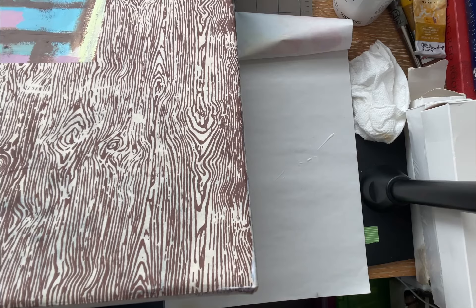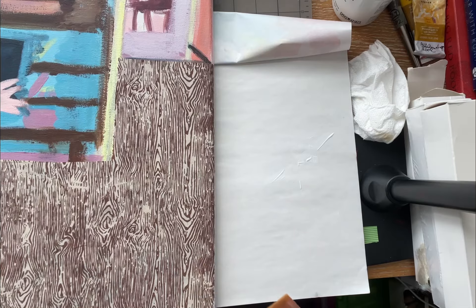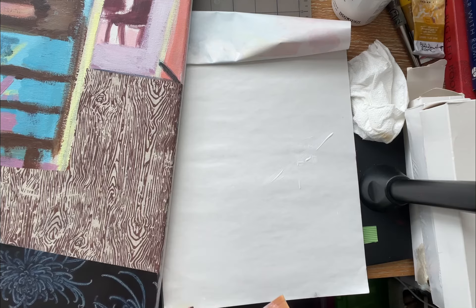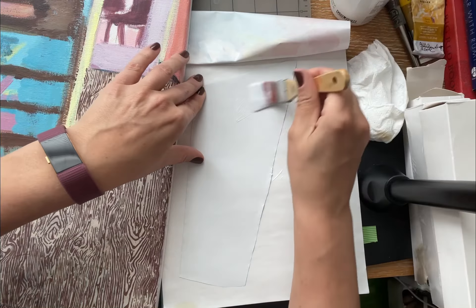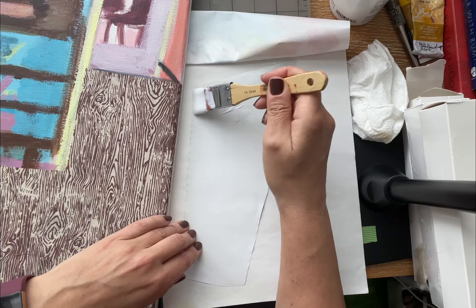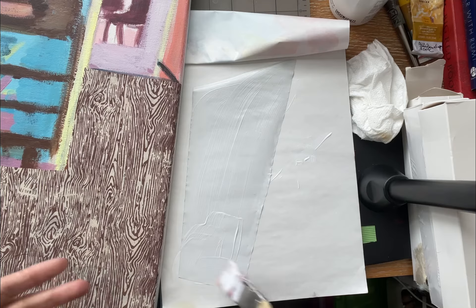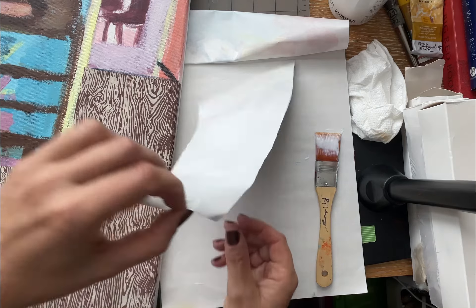I'm going to do that all the way around. It's kind of like a giant collage, and then I can still keep painting — I can paint on top of this paper if I want. I'm going to add this piece for the rug area. This should be interesting because this paper is shiny, so I don't know what putting the matte medium over it is going to do for the shininess. Essentially we're making this paper wet, so it is going to curl up and buckle a little bit.